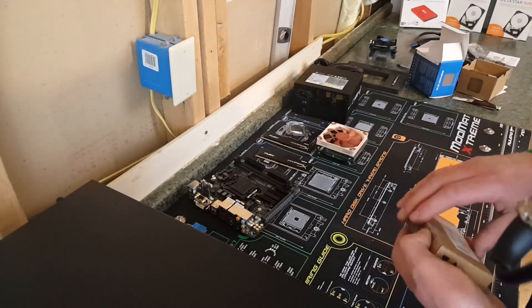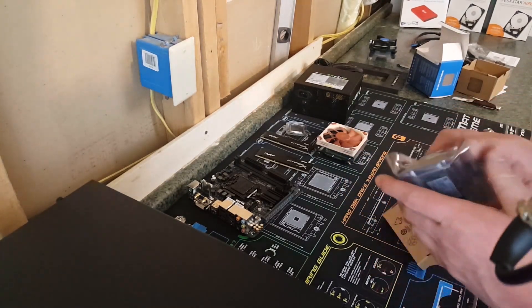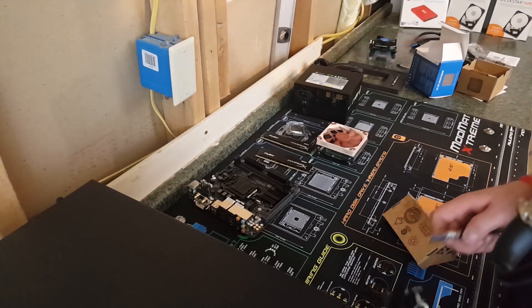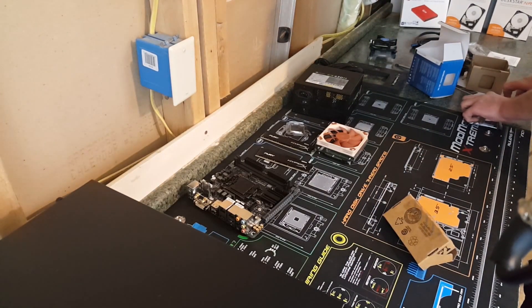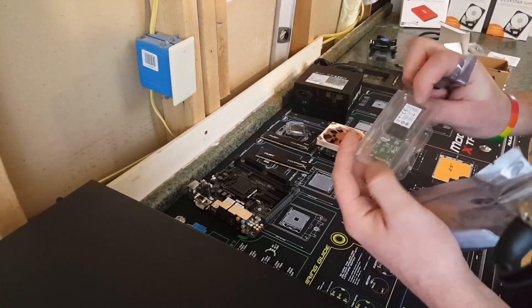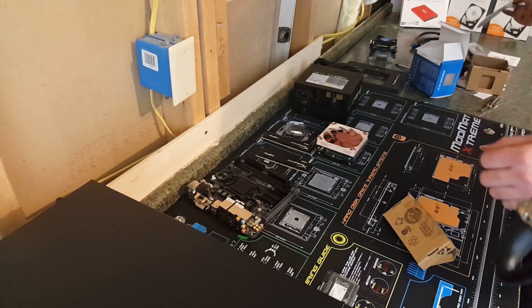For our cache, we are using this M.2 256 gigabyte drive, which is a bit overkill, but you can never be too careful.